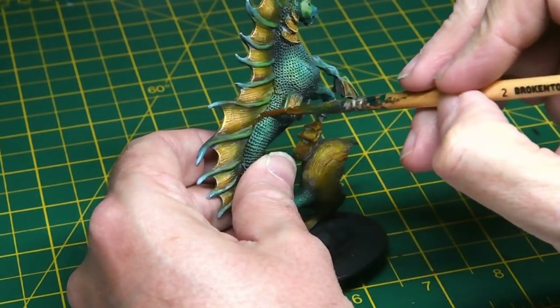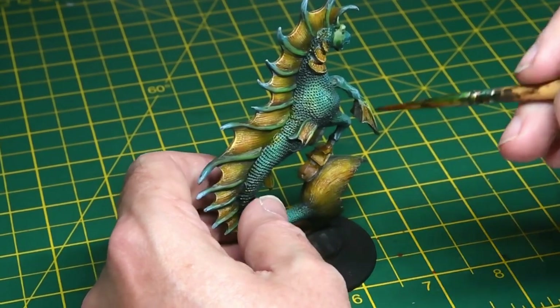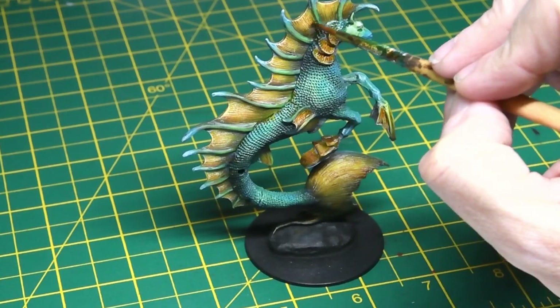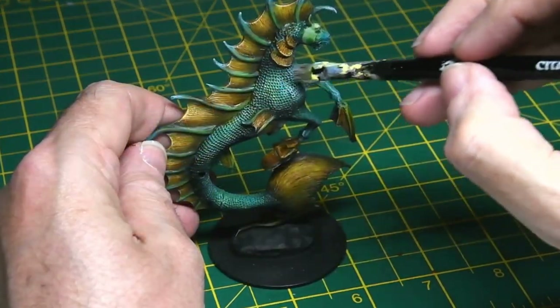Once all the rest of the paint and dry brushing was dry, the fins received a coat of Seraphim Sepia just in the recesses, to add a further level of contrast. I went back over some areas and added yet another layer to really make a big difference between the light and dark shades. It really helped bring out the dry brushing and the highlights I'd added on the top of the fins.